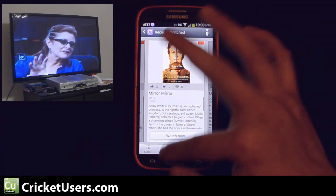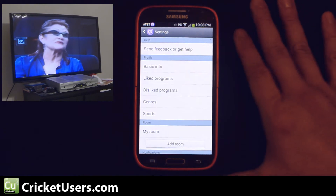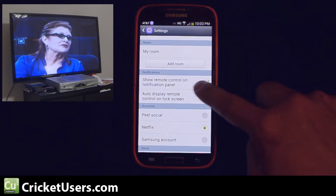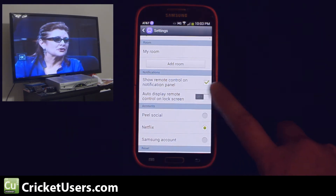In some of the other videos, we'll show you how to set this up. If you back out all the way and go to the settings, we did have to turn this on — it wasn't on by default. The option is 'Show remote control in notification panel.' You can also auto display the remote control on the lock screen.